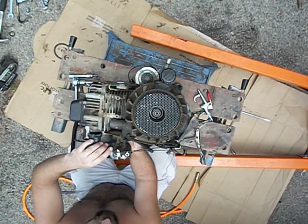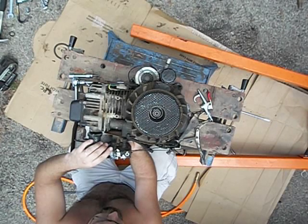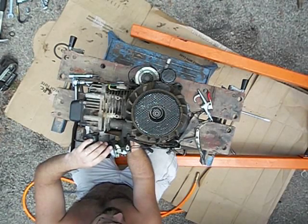Vise-grips, you know — everybody's redneck tool. Everybody needs a pair of them. As long as you can get to it, you can pretty much turn it.